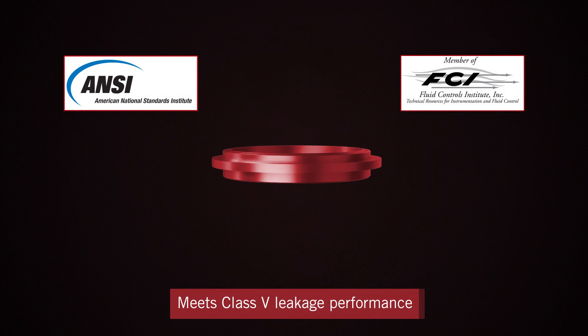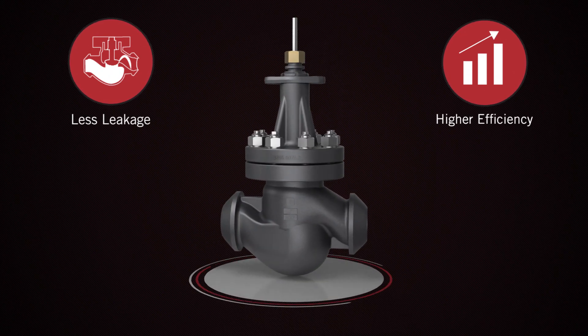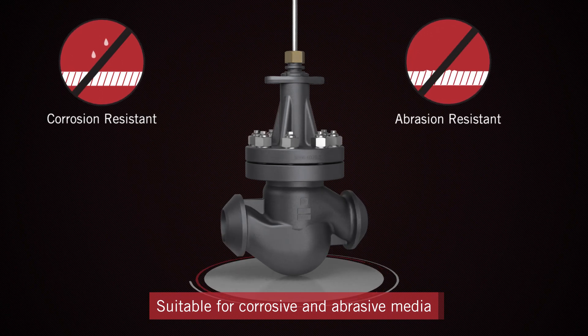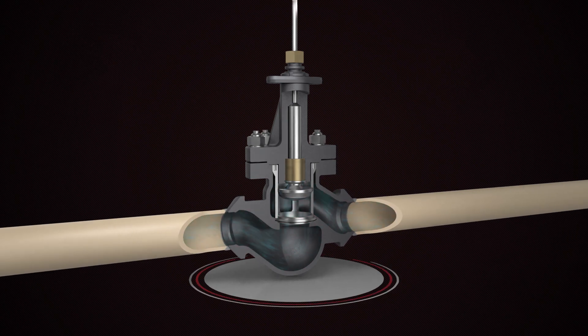The QCS ring is designed to meet Class V leakage performance, resulting in less leakage and higher efficiency. And the valve trim material is highly resistant to corrosion and abrasion, making it suitable for use in applications with sour gases and abrasive liquids.